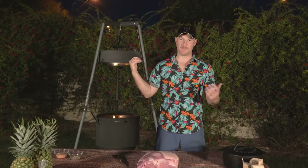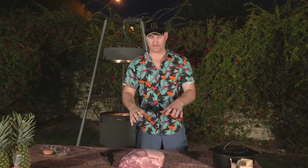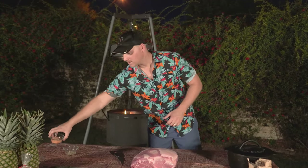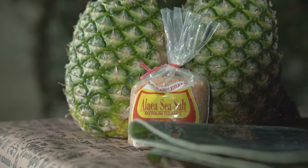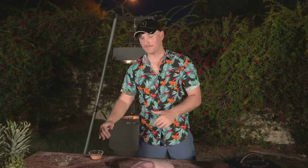Our charcoal is getting lit right now, so we'll let that go for about 15 minutes until it's good and hot. In the meantime we're going to prepare our pork. Kahlua Pork is actually very simple when it comes to seasoning — the only ingredients we're using today are Hawaiian sea salt, some pepper, and banana leaves. We're keeping it as authentic as we can get.